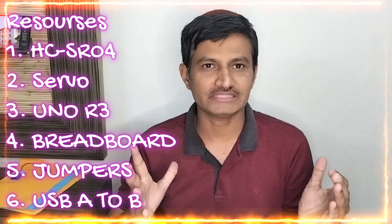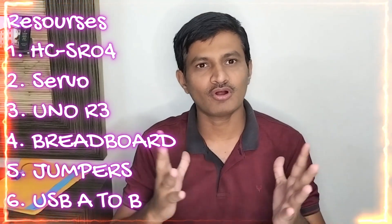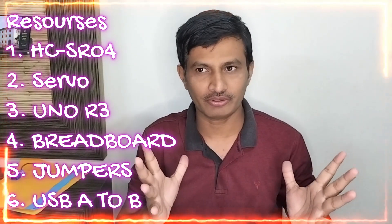Hi friends, welcome to our channel. Now let us see what are the things required for this project.